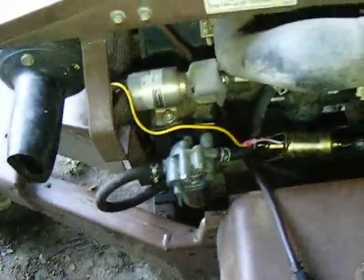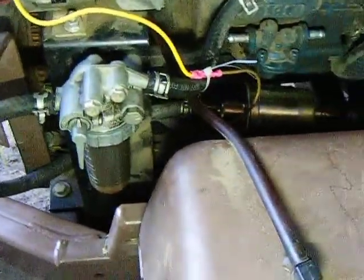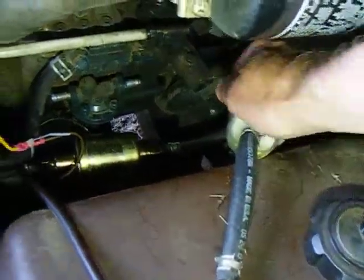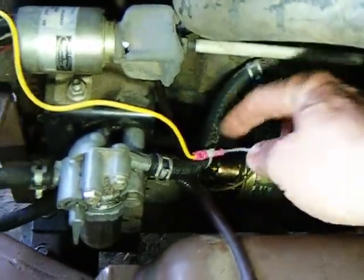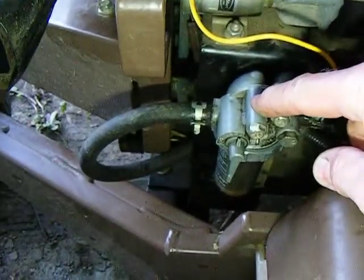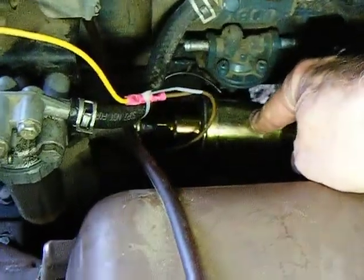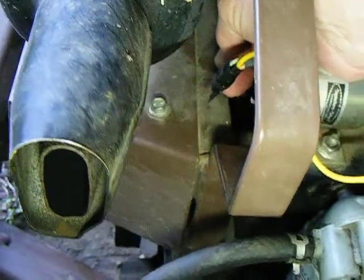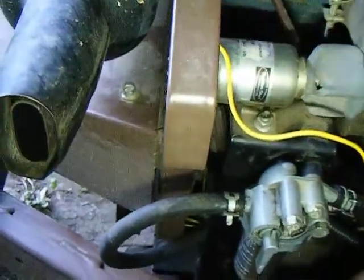But I cannot emphasize enough: diagnose the problem. In my case, I knew I had fuel to here, all this is new, and I just wasn't getting fuel from the pump up to the separator. So for me, an electric fuel pump was the absolute easiest thing to do. And wiring it into the red wire — if you've got one of these, the red wire is a wire that has power to it all the time the key is on. Wire it into that and you're ready to go.